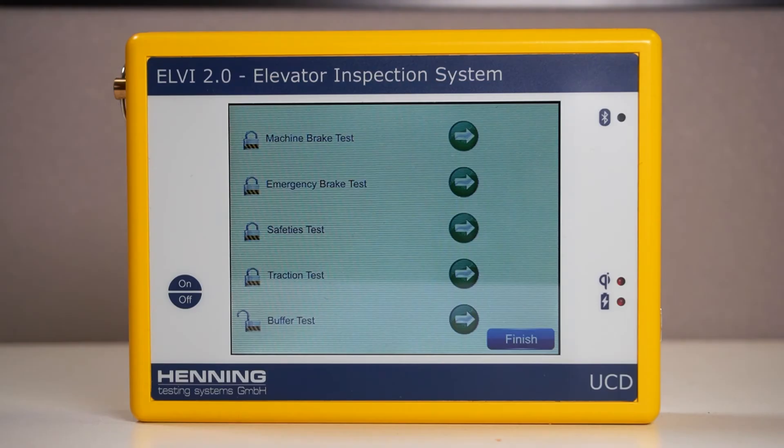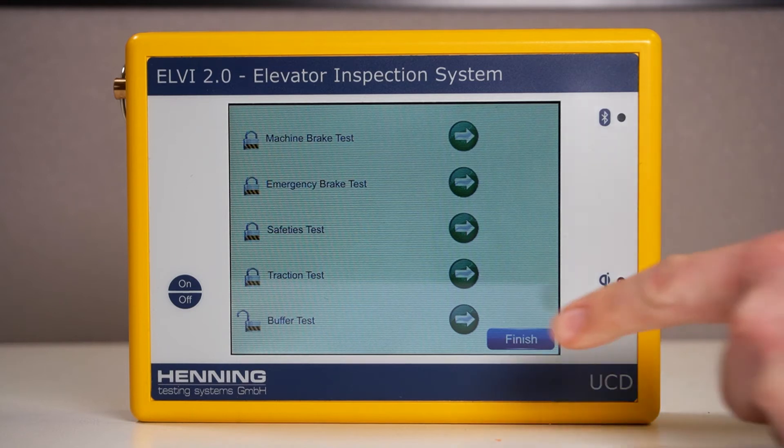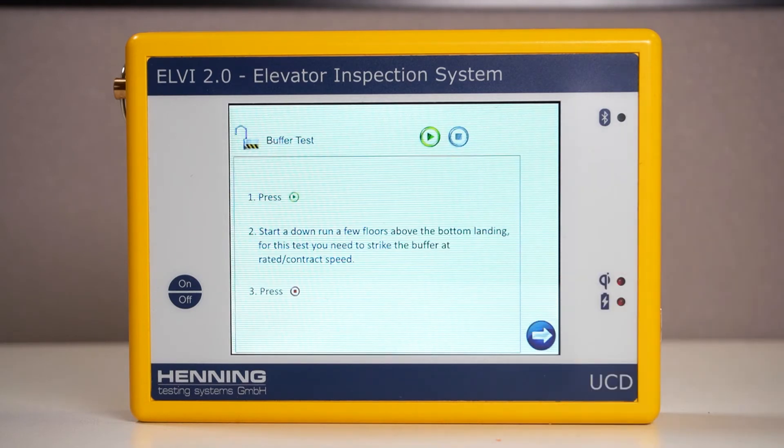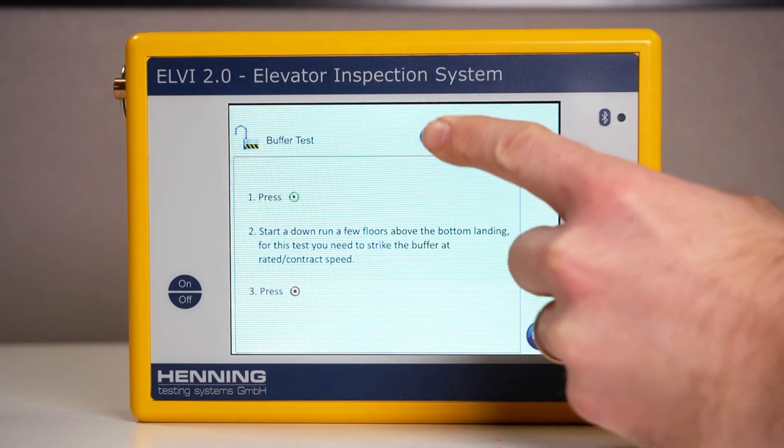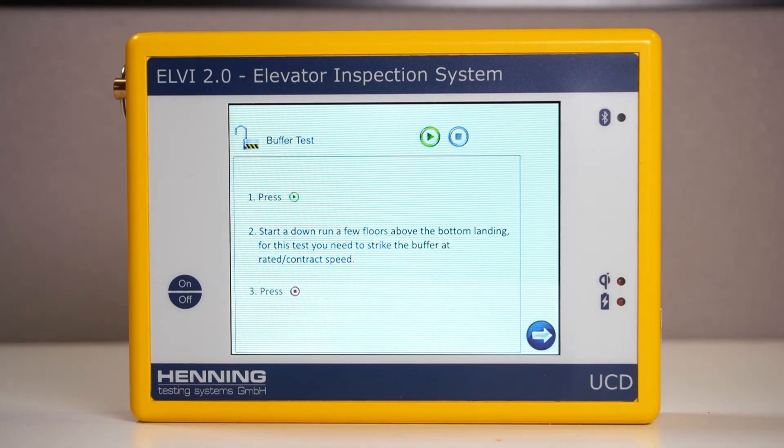After setting up your devices for testing, access the oil buffer test from the main testing screen on the UCD and follow the instructions provided. Press the green play button at the top of the screen. Start a rundown from two floors above the bottom landing and engage the buffer at rated speed. Press the stop button to conclude recording.